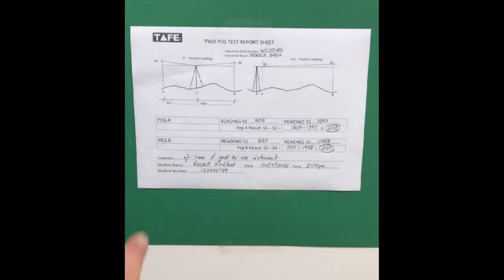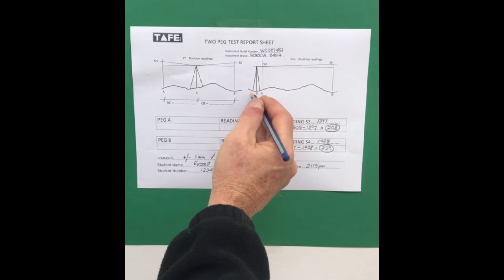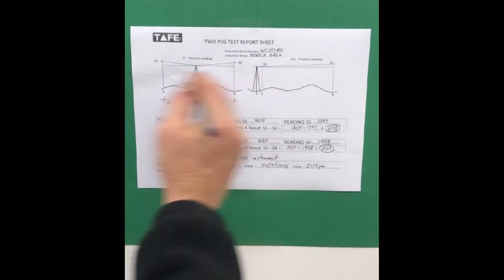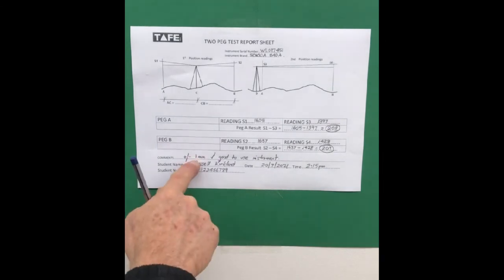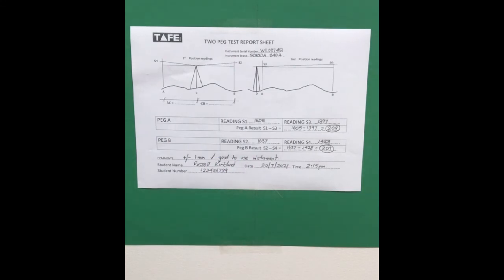A two peg test needs to be done on the instrument and it can be done really quickly. It doesn't need to be two pegs — it can be any two fixed points. You set up once in between the two fixed points, then again outside those two fixed points. Those fixed points don't go anywhere. You set up twice, take the readings, and make sure you've got as close to zero as possible. The greater the number, the greater the error in that instrument for a particular survey — and therefore you wouldn't be able to trust the instrument as you go around the survey. There you have it — that's the two peg test and its report.